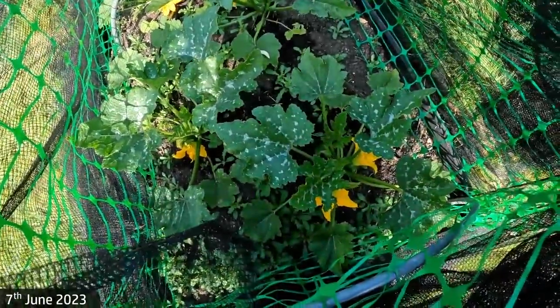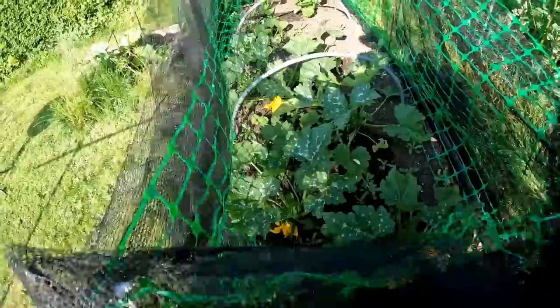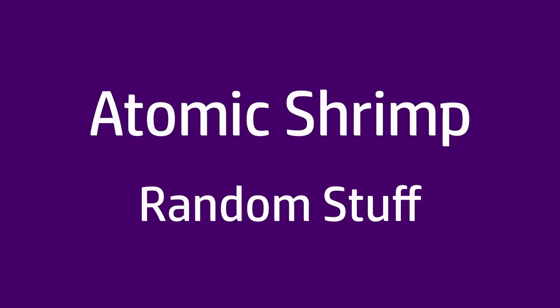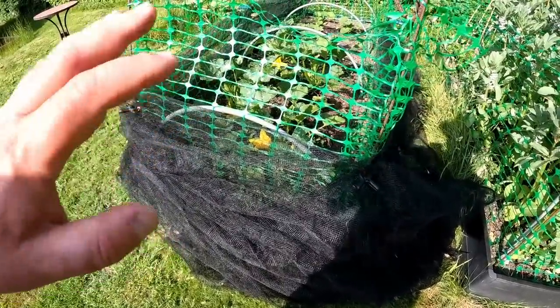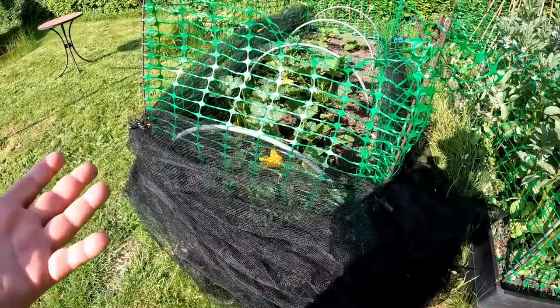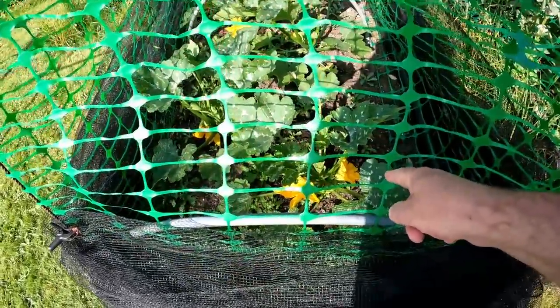Courgette plants are producing flowers now, so we've got some things to do here. The first of those things is going to be to drop this netting down to half its height. That will still provide a little bit of protection from the wind, but it will give the leaves better access to sunlight, and it will give pollinators better access to the flowers.